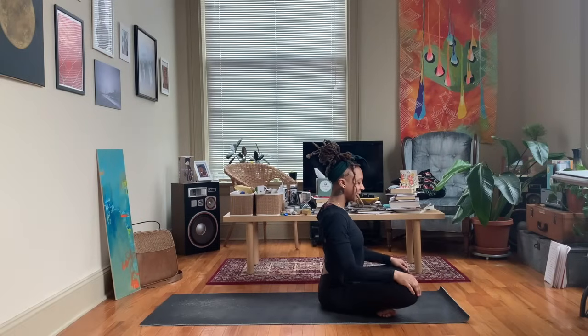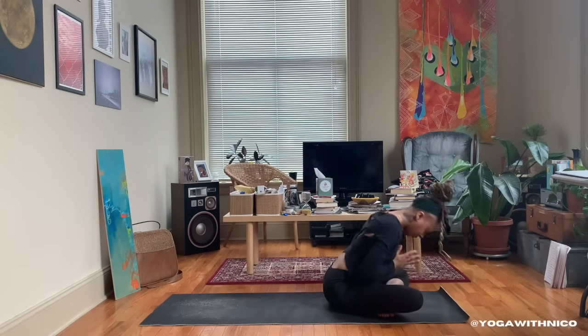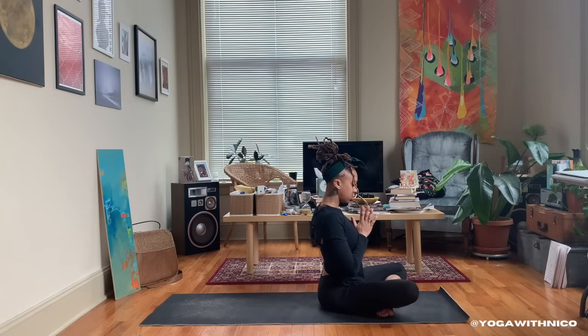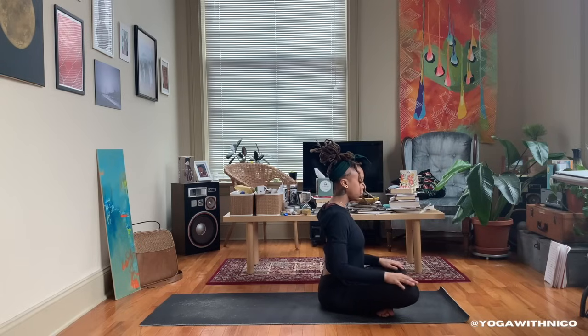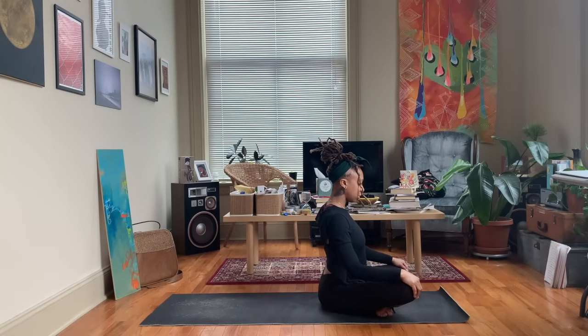Hey y'all, Nico here. Welcome back to my channel, and if you're new here, thanks for joining me. Today's video is a 20-minute root chakra practice, so we will be doing some hip opening poses and things of the like to help open up our root chakra.